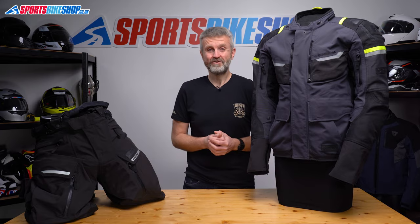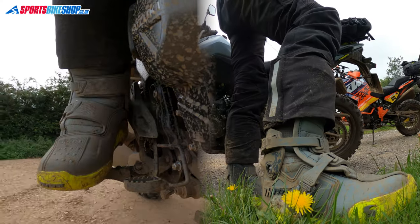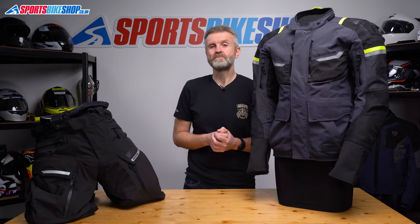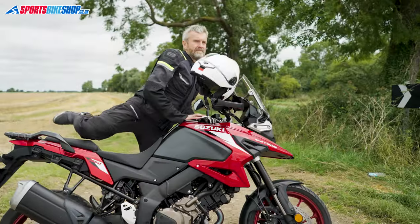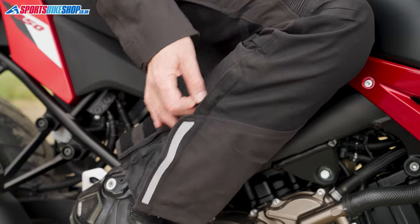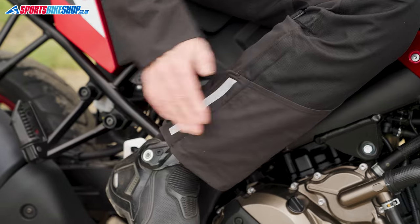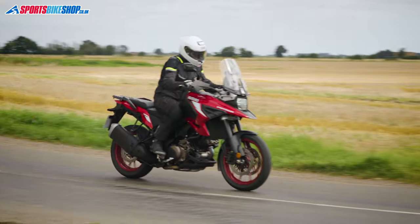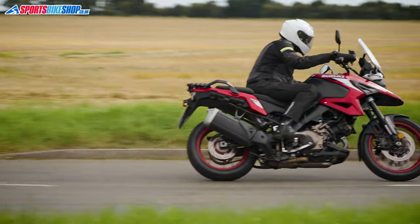The trouser legs will open up very wide if you need them to. I even managed to get them over the top of a pair of Thor motocross boots which I really didn't expect to be possible. The trousers still fitted very neatly over my sporty Dane Easy boots without leaving loads of excess material flapping around. The jacket and the trousers connect through a full-length zip and I found it easy to connect them using that as well.